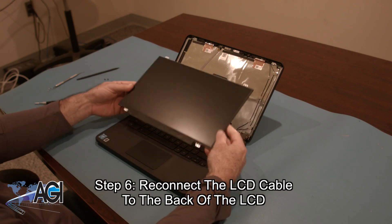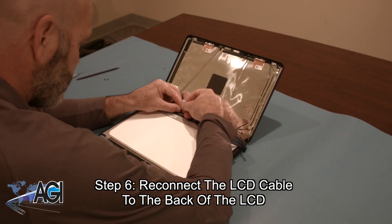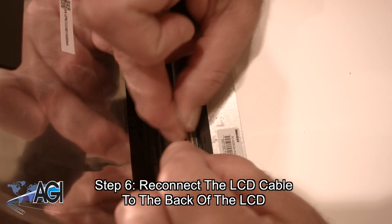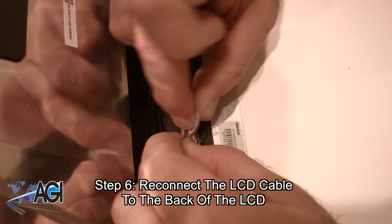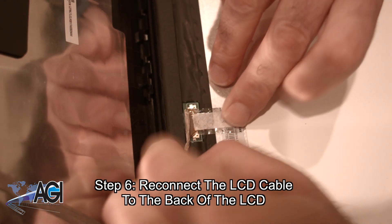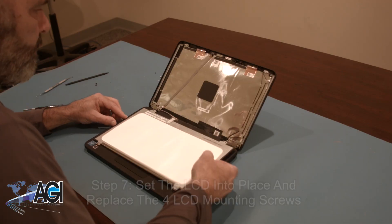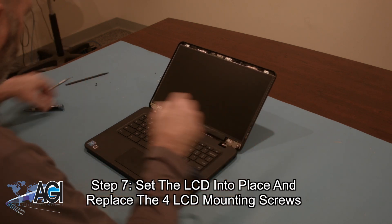The first step in the installation of your replacement LCD will be to reconnect the LCD cable to the back of the LCD. Now you will set the LCD into place and replace the four LCD mounting screws.